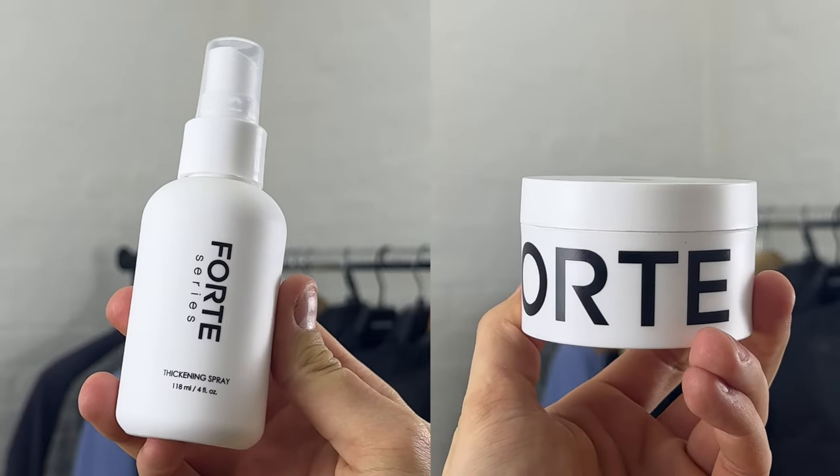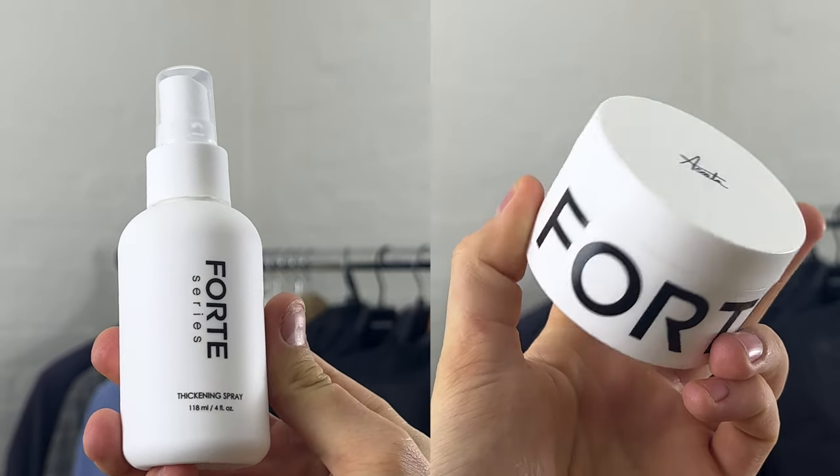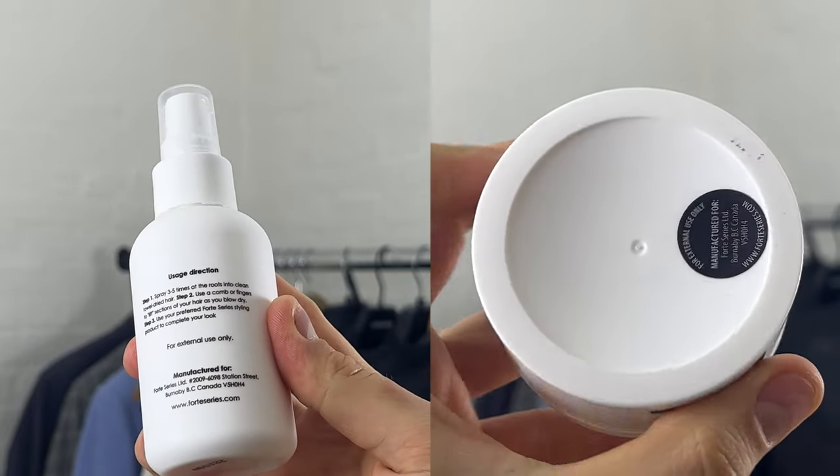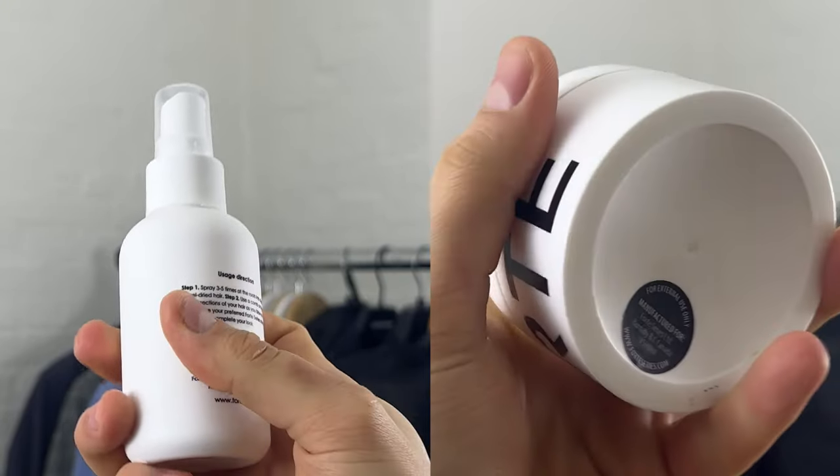When we look at the packaging of the actual products, you will see a very slick, minimalist design on the white top and sprayer, which I think is very cool and very aesthetic.